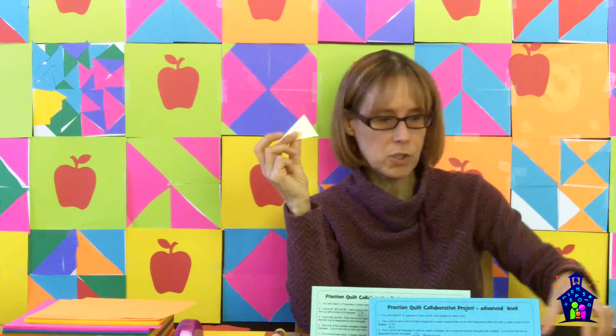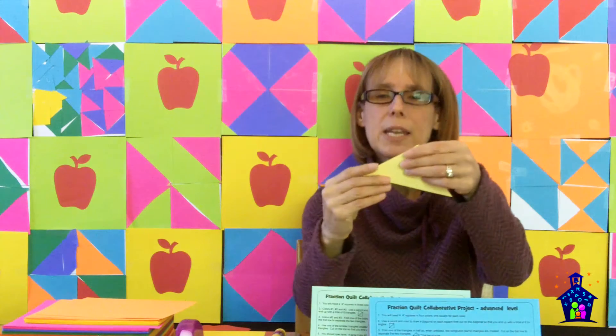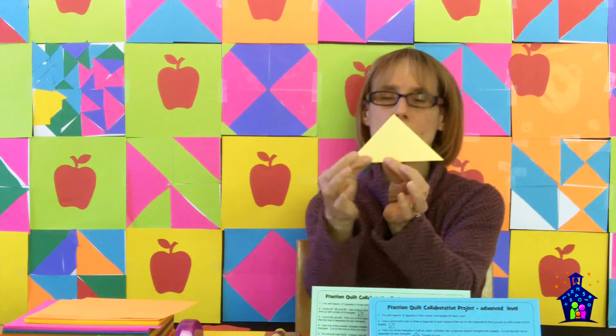Number four: use one of the small triangles you just created as a template. So now I've ended up with these two — it's easier to use that as a template and then draw a line down. Draw a line on the other color two and color three triangles, and cut on the line so that you end up with a total of four triangles each of colors two and color three. Number five: you should now have four large color one triangles, four small color two triangles, and four small color three triangles. They get to make sure that's exactly what they have.